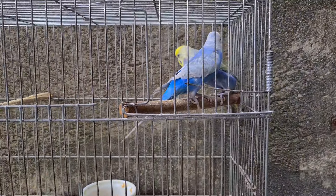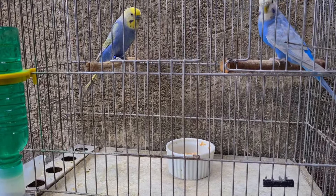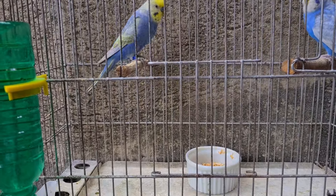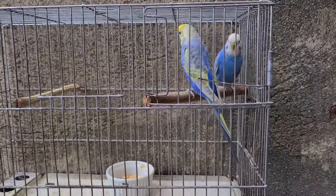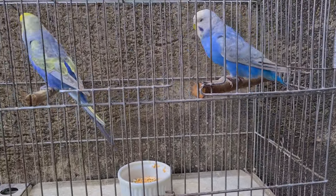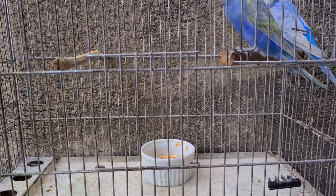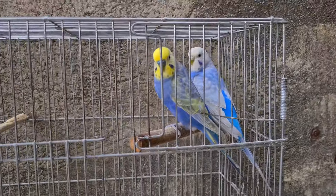Esse casal aqui eu cheguei a tentar reproduzir duas vezes. A primeira vez botou os ovinhos, galou tudo certinho, mas os embriões morreram. Aí eu deixei mais uma vez e aconteceu a mesma coisa. Não deu. Aí eu fui desistir, deixei eles descansarem. Porque eu insisti duas vezes direto — botou, não deu, botou, não deu. Separei, tirei o ninho, só deixei eles juntos e continuei tratando dela.